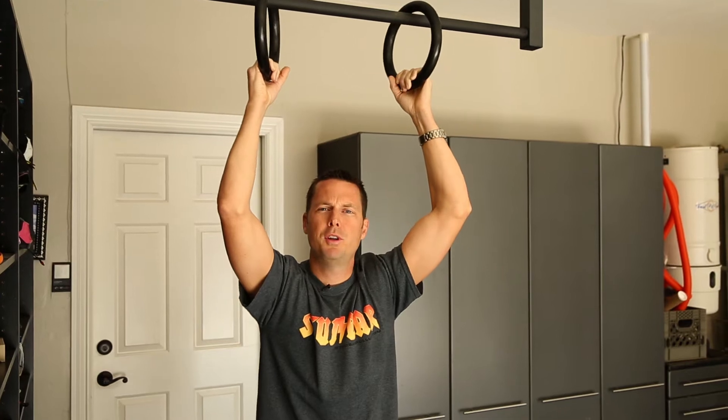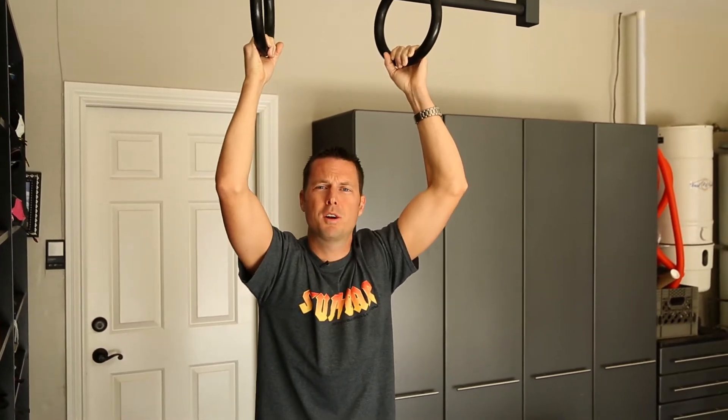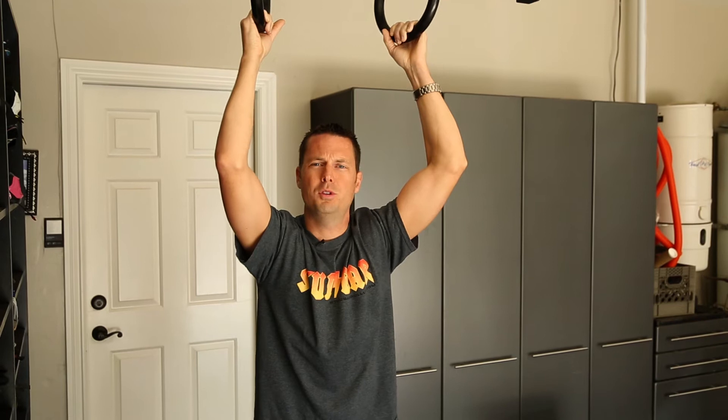Here's a simple solution that I prefer to use for neutral grip on a stud bar pull-up bar. It keeps your bar uncluttered when you don't want to do neutral grips. It also offers variations of width, rather than just being stuck with one simple neutral grip 14 inches or so apart.